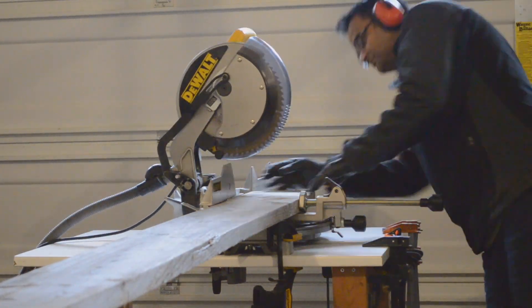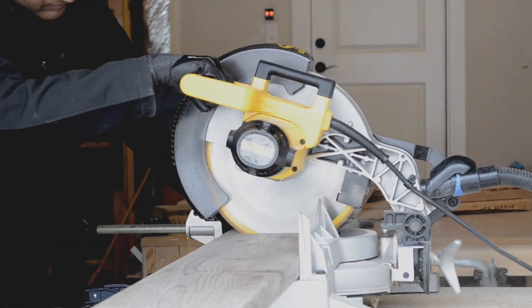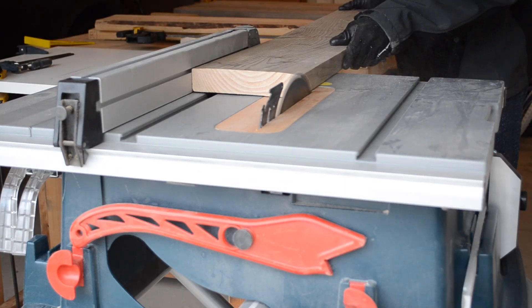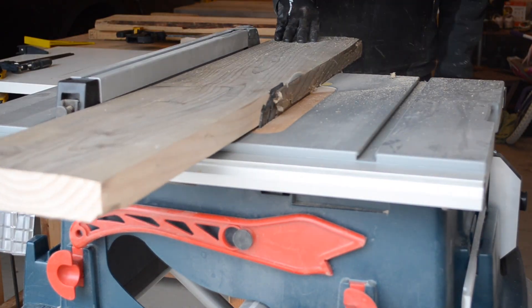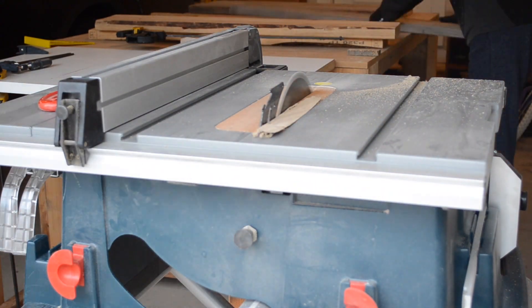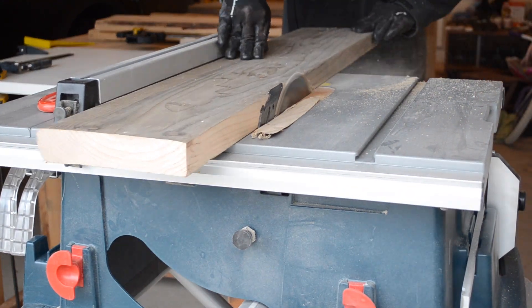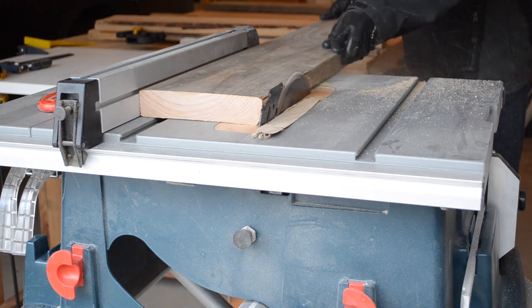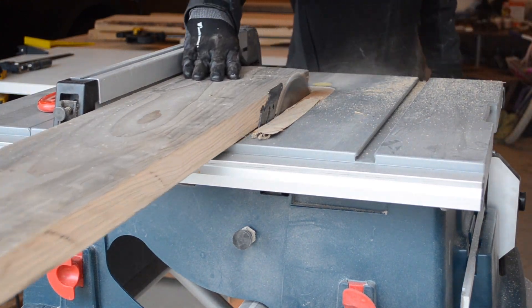To get started, I took the 2x6s and cross cut them into equal lengths of 43 inches using a miter saw. Afterwards, I ripped the edges off the pieces to knock off most of the factory round over. This was done on a table saw to create a secure joint between the pieces of wood, and because I thought it would look better this way.